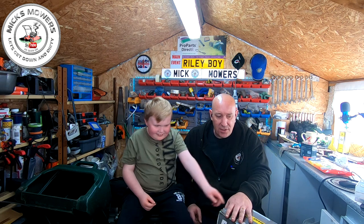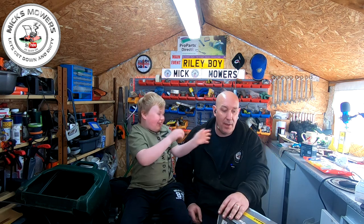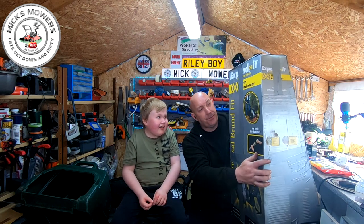Welcome to Mixed Mowers. In today's video we're going to be testing this bit of kit here which I purchased. It's brand new but it was second hand - someone's bought it and not used it at all. It's been out of the box only for inspection purposes. It's called an Expandit - that's the name of the company and they do multiple heads that fit onto your strimmers.